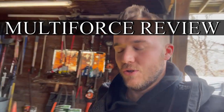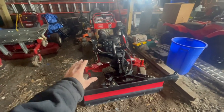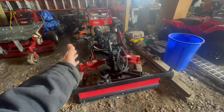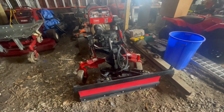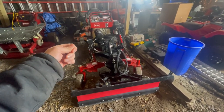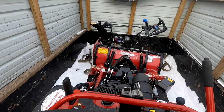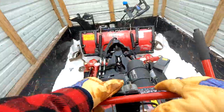I wanted to make a review on the Toro Multi-Force, specifically the plow. This is not a machine for everybody. If you're using this in the summer and also doing plowing, this could be a great machine. I think it's great if you have commercial contracts — bigger places specifically with a lot of sidewalks or nooks and crannies. Finding people to shovel is extremely difficult in today's market.